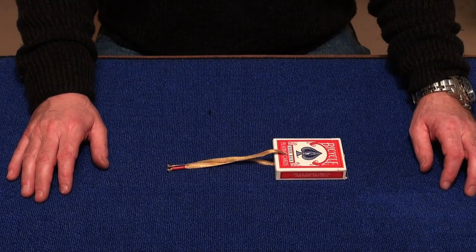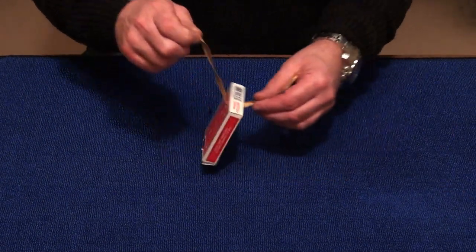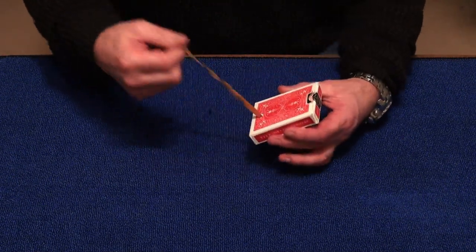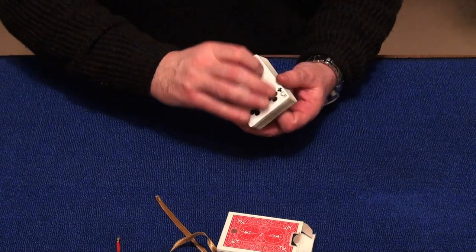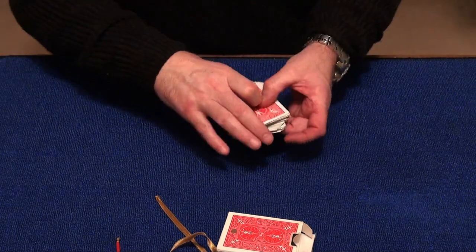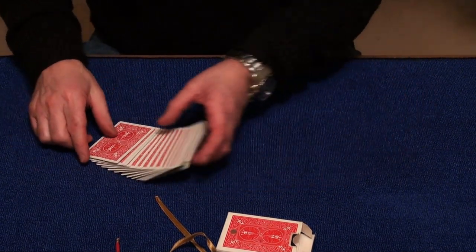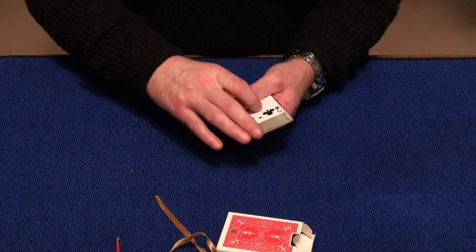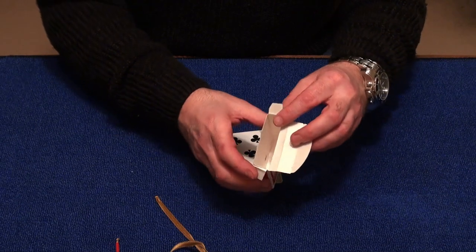Welcome to Card on a Ribbon. Through this box and the entire deck is a hole where this ribbon goes straight through. I'm going to remove the ribbon so I can remove the cards and show that the cards are nicely mixed up. I'm also going to show the box of the cards, and explain that there are 52 cards with 52 holes. I also want to show you inside this box that it's completely empty.